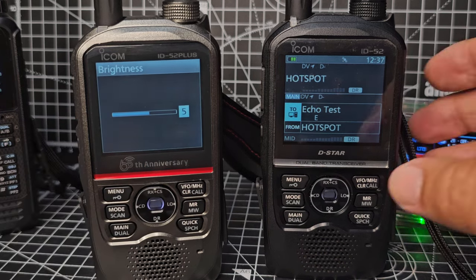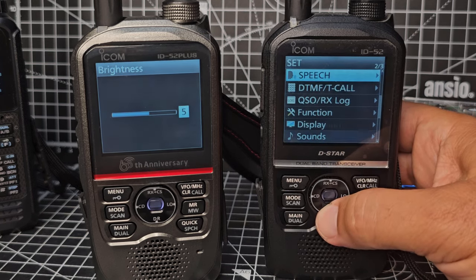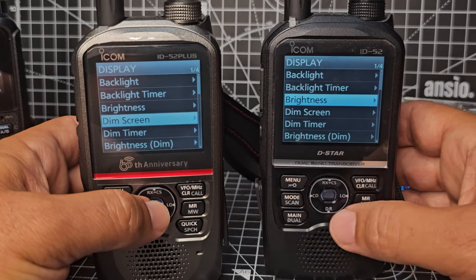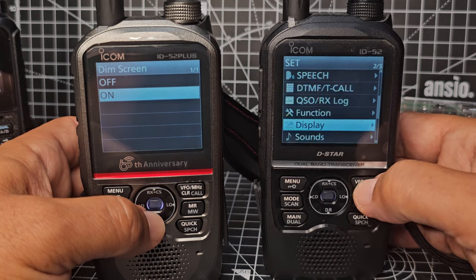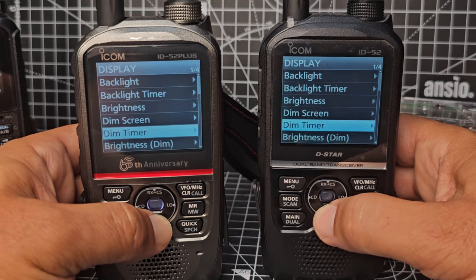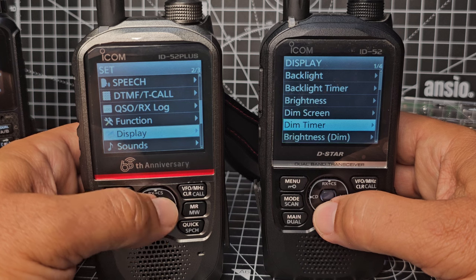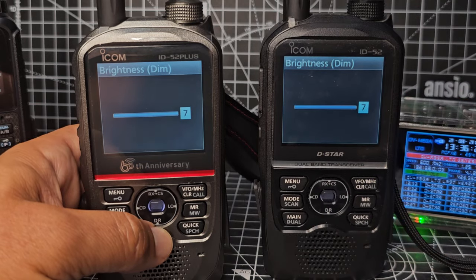Let me match up the brightness on both radios. I'll go Menu, Set up to Display, then Brightness — set it to five, then back out and enable Dim Screen. On the other one I'll hold and set it the same, then put both on seven to compare them properly.